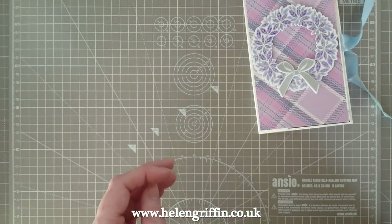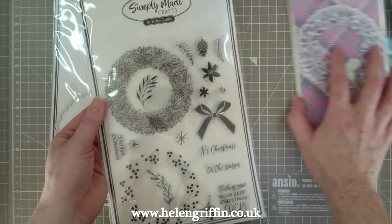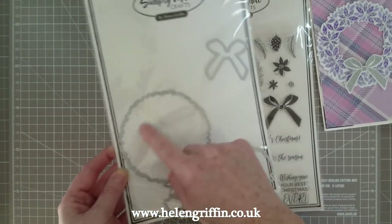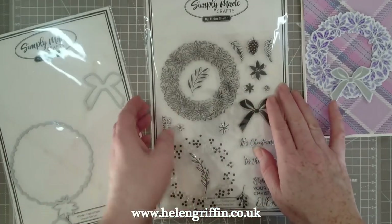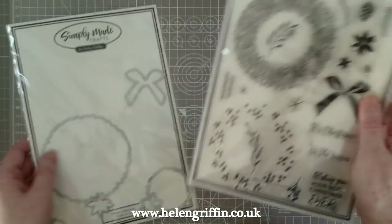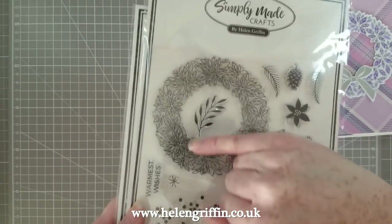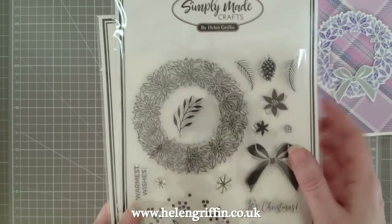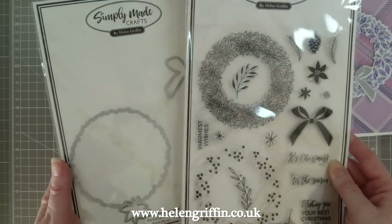First off, we have the Winter Collection wreath stamp set, which did feature in my previous video. I'll show you how to line this up with the dies, because it comes with two dies to cut out the centre and we have the bow. One of these dies - I think it's the larger one - will individually cut out this flower in the centre, so it's a really versatile stamp and die kit. We also have extra berries, some sentiments, and these curved ones with leaves. You can go around and make your own wreath with those two stamps as well. There's absolutely so many things you can do with this stamp and die set.